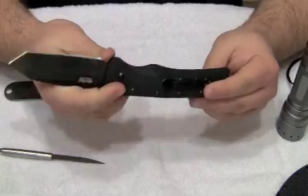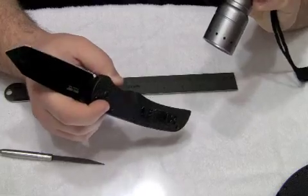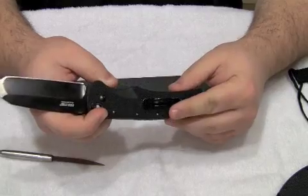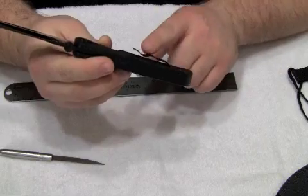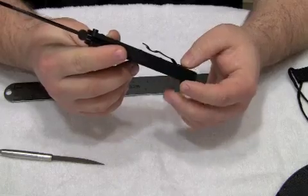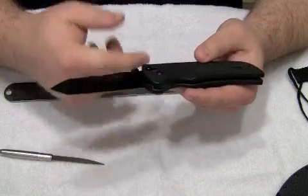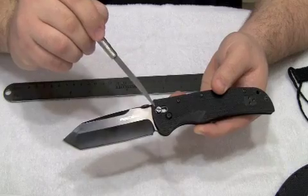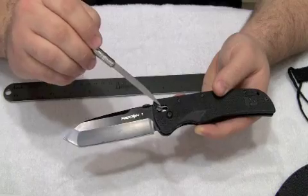The older Recon 1 has an ambidextrous pocket clip, just like the newer model. You can see that the pocket clip has been bent up a little bit — it's not flush with the handle — because I found the existing pocket clip on this knife to be rather tight. I actually had to bend it up a little bit so it would fit on my pocket easier as I carried it. The lock on this older version of the Recon 1 is called the Ultra Lock, which is a Cold Steel licensed technology from Benchmade. We'll cover that here in a little bit.